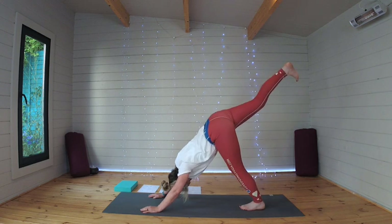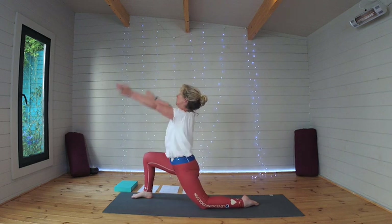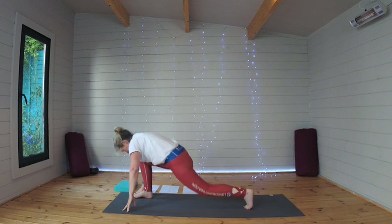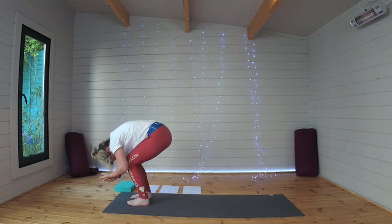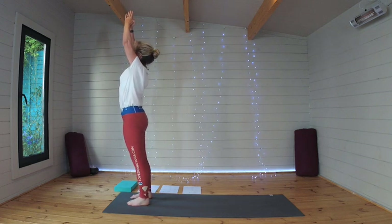Stretching that right leg out behind you, let's step it through to a low lunge, and then standing into your forward fold. Bending the knees, coming all the way up, palms together, raise the gaze.